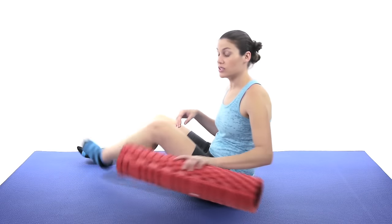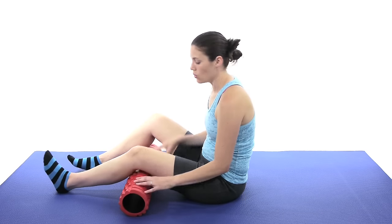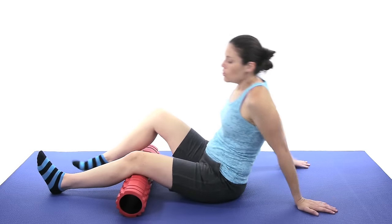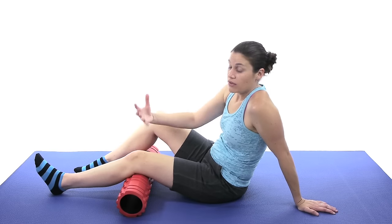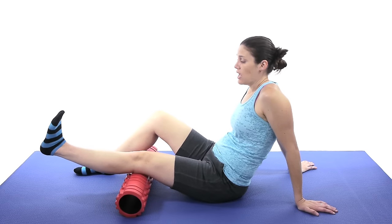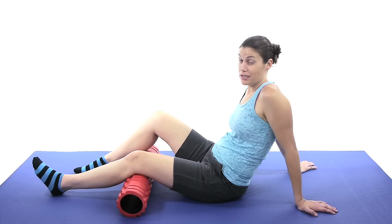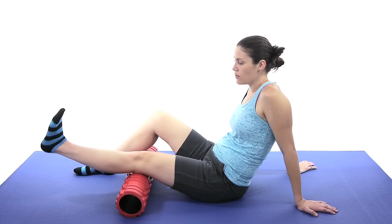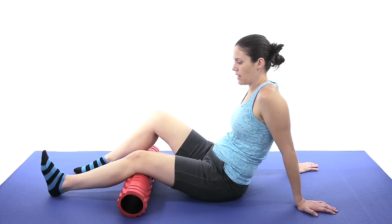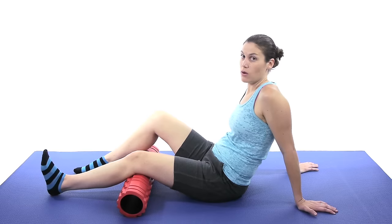The next one is called a short arc quad, or SAQ. Put a roll or a rolled-up towel up under the knee. Just relax the knee — the knee is not going to come up off of the roll, so it helps support the knee a little bit. Then you're just going to try to straighten out your leg as much as you can and then slowly come back down. Really try to control the coming back down — don't just plop it back down. Come up, kind of squeeze at the end squeezing that quad muscle, and then slowly come back down. Start off with 10 of these and then slowly work your way up.